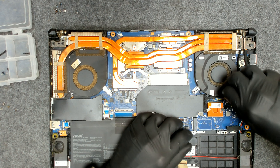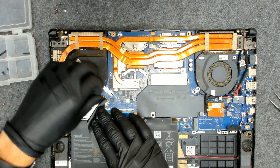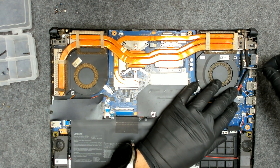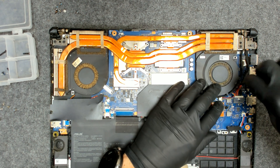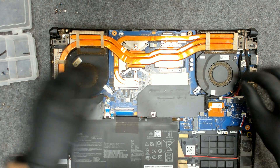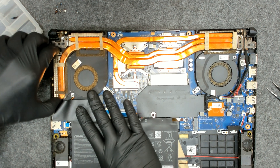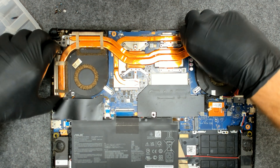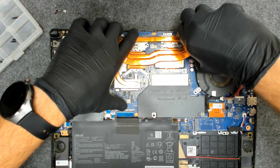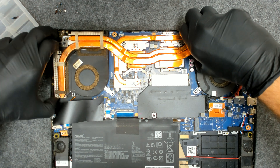Now before lifting the cooler, we'll disconnect the fans. I'll try not to disconnect the display cable. Now let's lift the cooler first — just try to move it a little bit left to right and gently lift it. Like this.